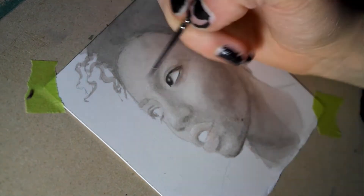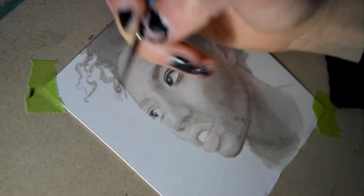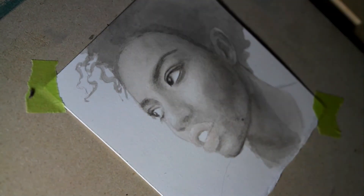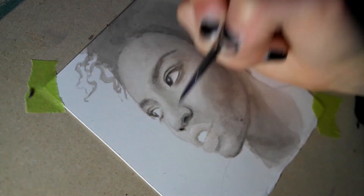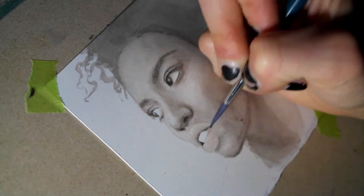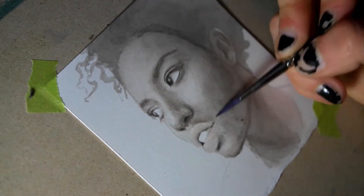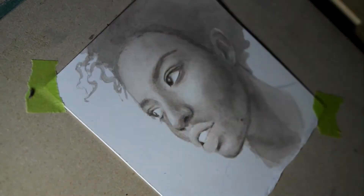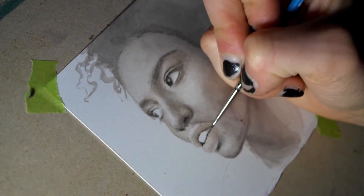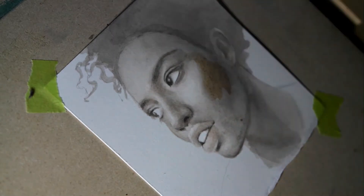I begin by applying a uniform layer of a mix of Moonglow by Daniel Smith and Raw Umber — that can be any brand, it's a pretty common pigment. I really like Moonglow because it's highly granulated and has tinges of green and purple in it. Only Daniel Smith makes this pigment, and I find it really adds depth and subtlety to the shadow areas of the face.